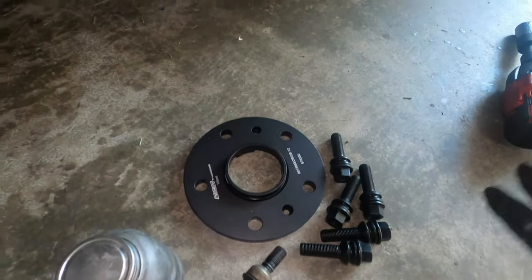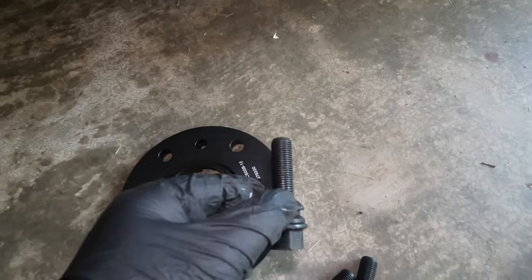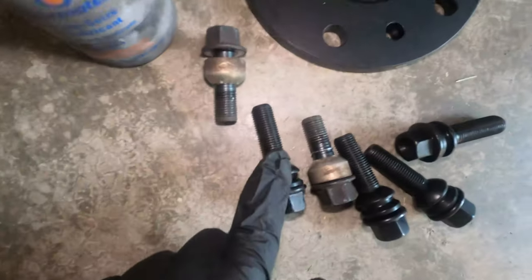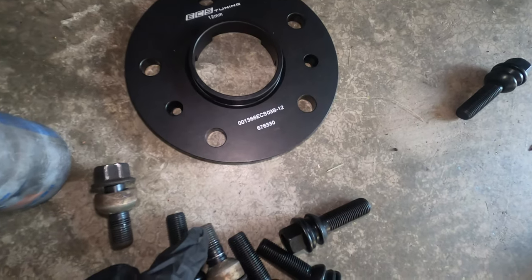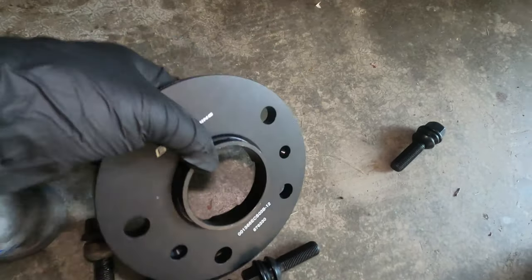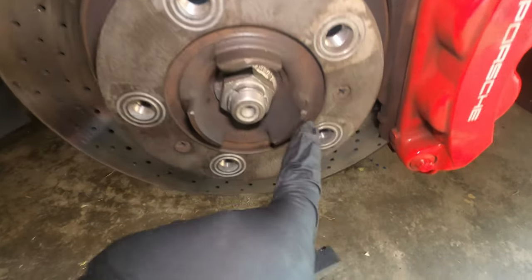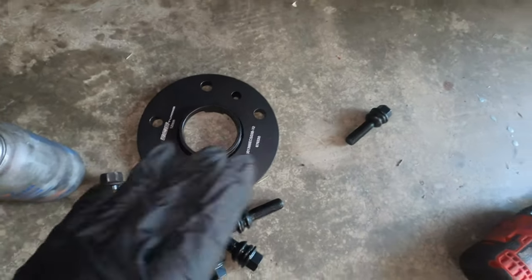Another thing you should do: when adding spacers, you also have to have longer wheel bolts. Comparing here, this is the factory bolt — it's much shorter than the aftermarket one from ECS Tuning. That's because these are 12-millimeter spacers, so the difference in length will be 12 millimeters. You also need to make sure that you have something that is hub-centric, because the wheel needs to sit on the hub just like the spacer will sit when installed.